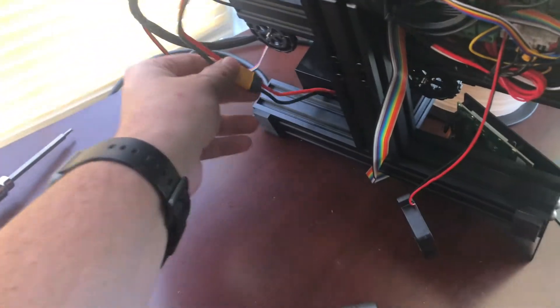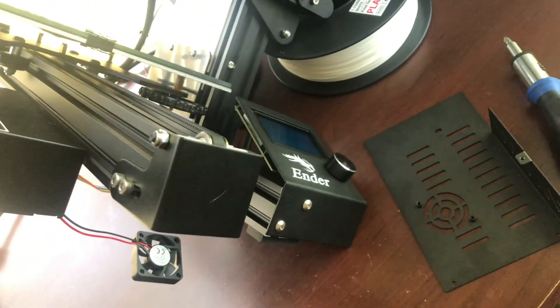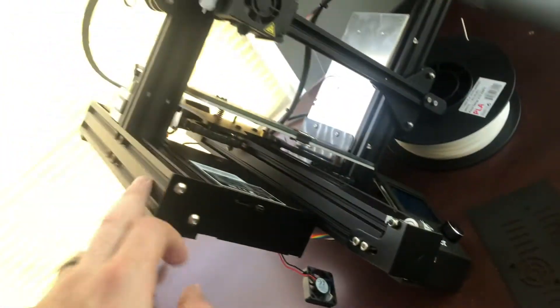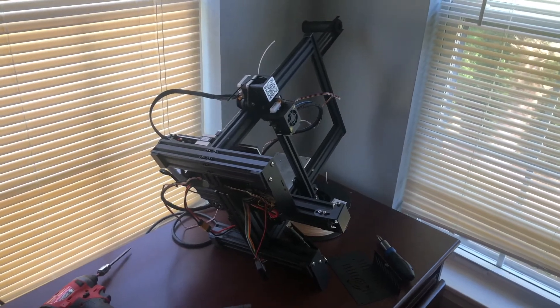To solve the power supply wire issue, I'm just going to lengthen those wires — that's not a big deal. To solve the LCD issue, I might make the enclosure have a mount so I can screw it in and relocate the screen to this side, and the wire should be plenty long. So let's go draw it up, print it out, and see how it works.